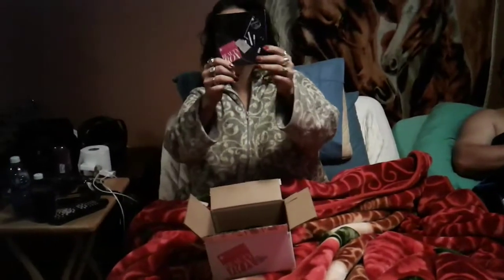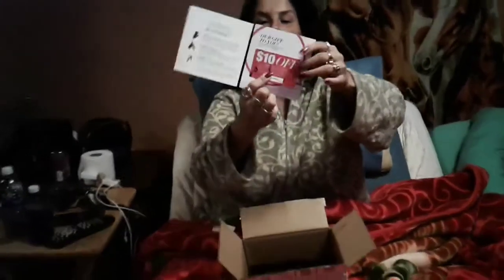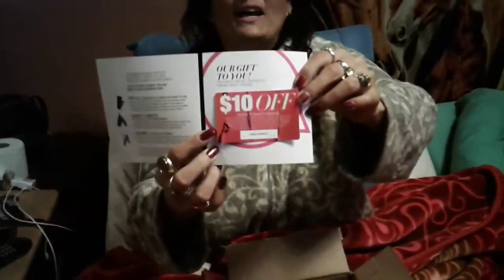When you open the box, you get this. It's a pamphlet. It's $10 off your next beauty purchase. I've been throwing these away. Oops.